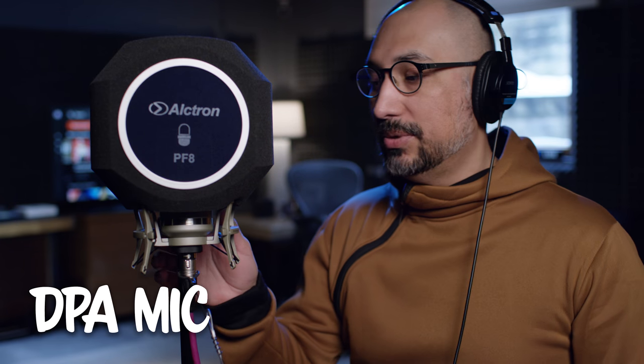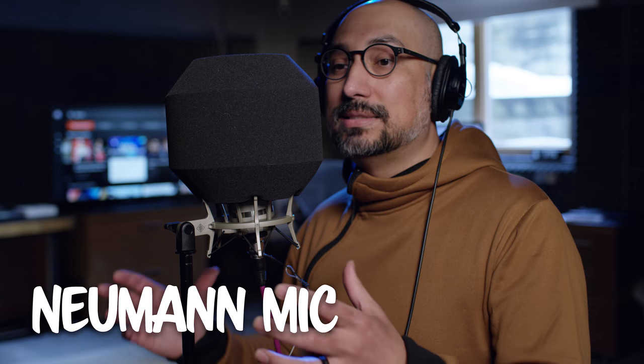Now you guys are listening to me on the Neumann TLM-107 with the Alcatron PF8 around the microphone. I'll talk briefly about why I bought this. There are some other manufacturers — I believe it's called the Eyeball — that sells for a much higher price than this Alcatron PF8. I didn't go for that because it would be silly to spend $150 or more on something that may or may not work. This microphone normally sits inside of our whisper room.